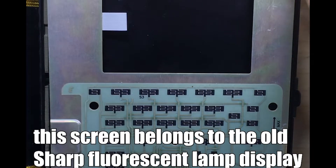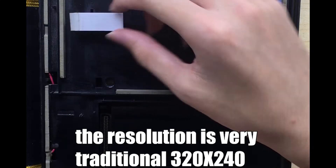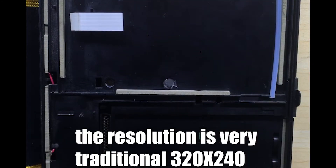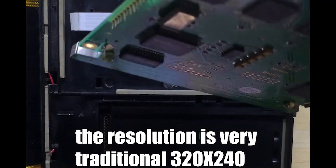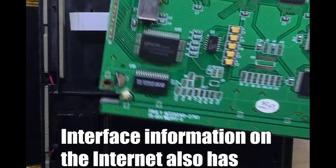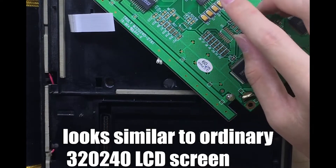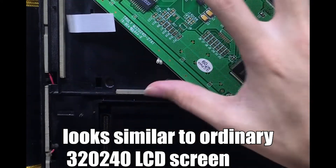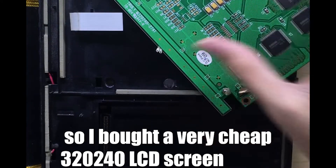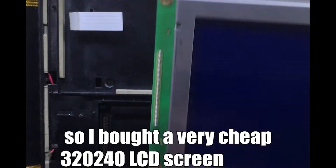This screen belongs to the old shop floor-resistant fluorescent lamp display type. The resolution is a very traditional 320x240, and interface information is available online. It looks similar to an ordinary 320x240 LCD screen, so I bought a very cheap 320x240 LCD screen as a replacement.